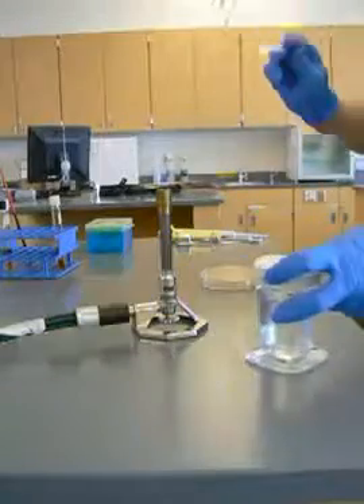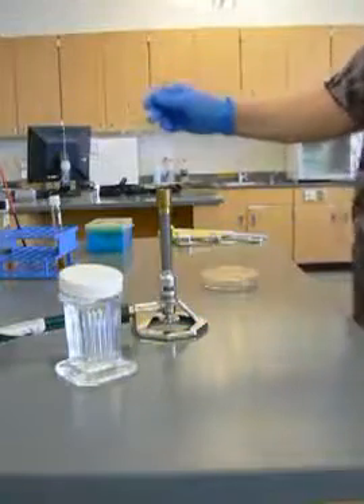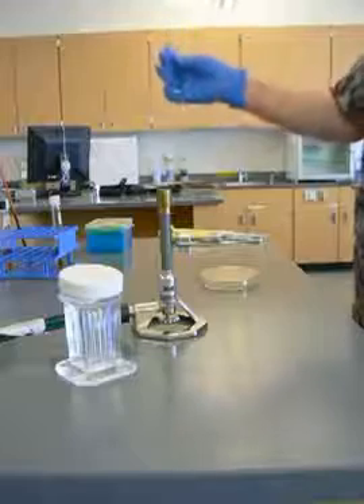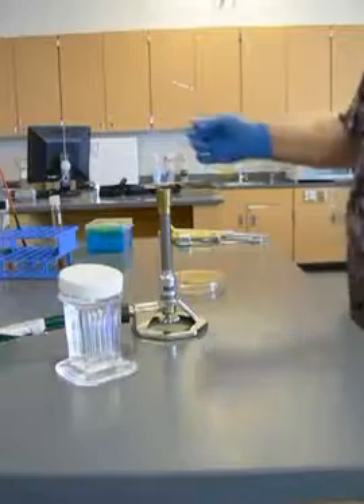Before I put this down, I'm going to flame my hockey stick again. You can see the flame has been all over where I've had bacteria — now it's sterile. Once this has sat for long enough, we're going to flip it over so it can incubate upside down.